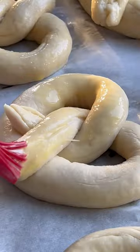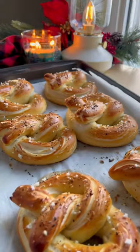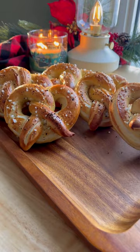Then we're going to dip them into a little bath of boiling water and baking soda, brush with egg wash, and add our toppings. Bake at 450 for about 10 minutes, and I serve mine with some cheese dip. And that's it — enjoy!